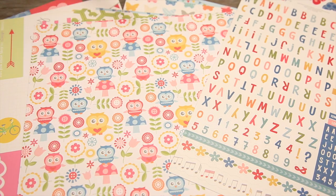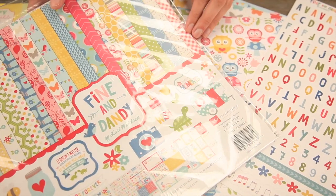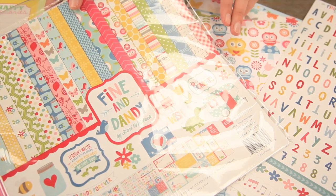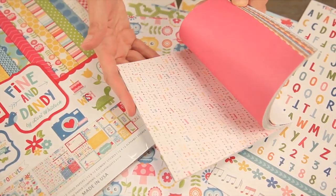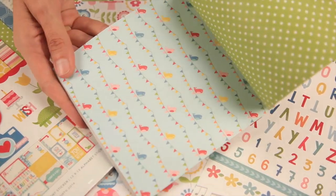Now if you like everything that you see here, you should definitely think about getting the 12x12 collection kit because you're going to get the paper as well as the stickers and the cut aparts. And the 6x6 pad is super cute — it features the scaled-down versions of the 12x12 designs, and they are double sided.